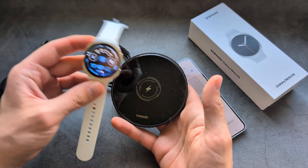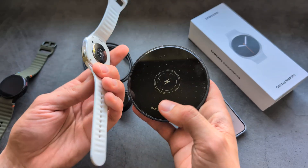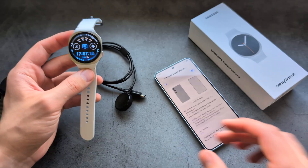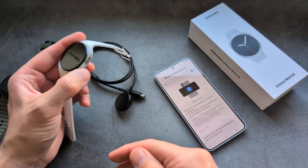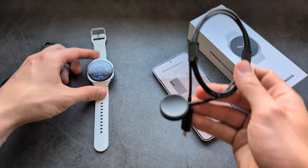On some third-party chargers, if you put the watch on, it might appear to start charging, but this watch will actually overheat. Do not attempt to charge it that way, because even if it charges incredibly slowly, it will really ruin your battery life.